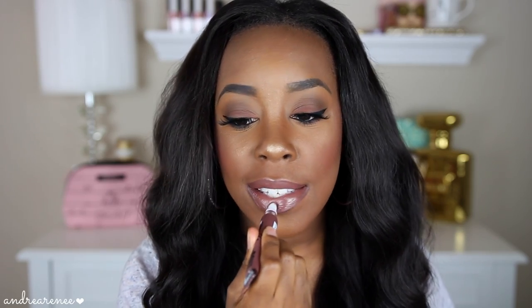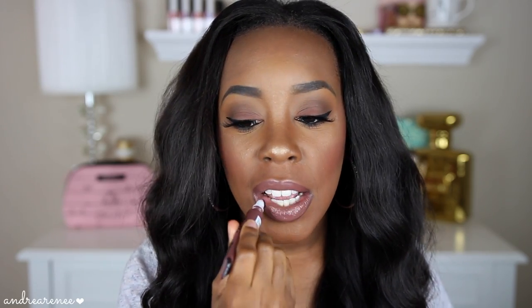Even though I have it on my lips right now, I'll go ahead and apply another layer so you guys can see how easy it just glides on — it's just so, so nice. I am so impressed with this shade right here. Again, this is in the shade Gel Liberty. Love it.